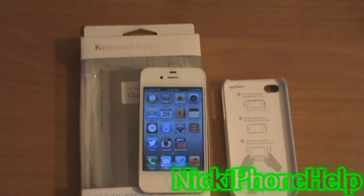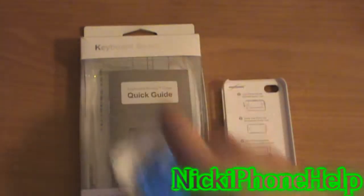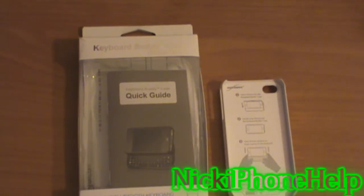Hey guys, Nick iPhone Help here, and today I have a review of the Keyboard Buddy case from Boxwave.